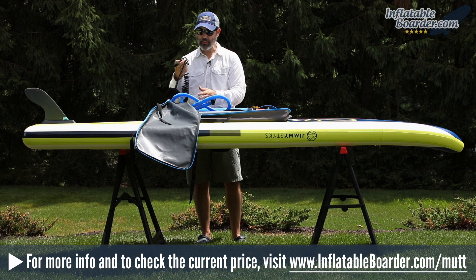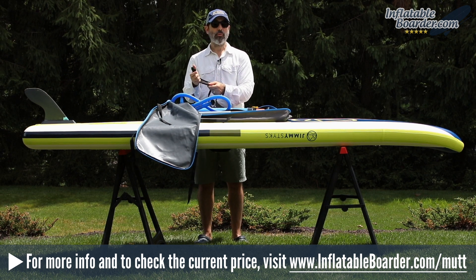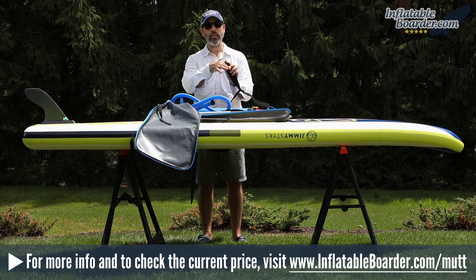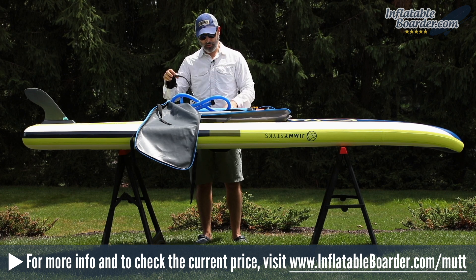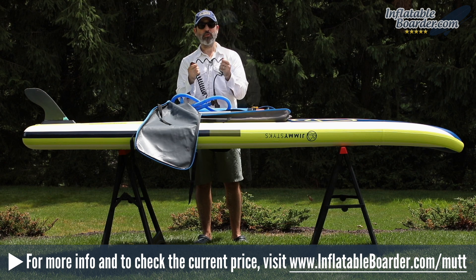The board also comes with a coiled SUP leash. This is a basic SUP leash with a comfortable neoprene padded ankle cuff. The ankle cuff has a secure velcro closure and there's also a hidden key storage pocket integrated right into the cuff, which is great for stashing your key when you're out on the water. This leash features dual swivels on both ends to prevent tangles and it has a very durable coiled cord.